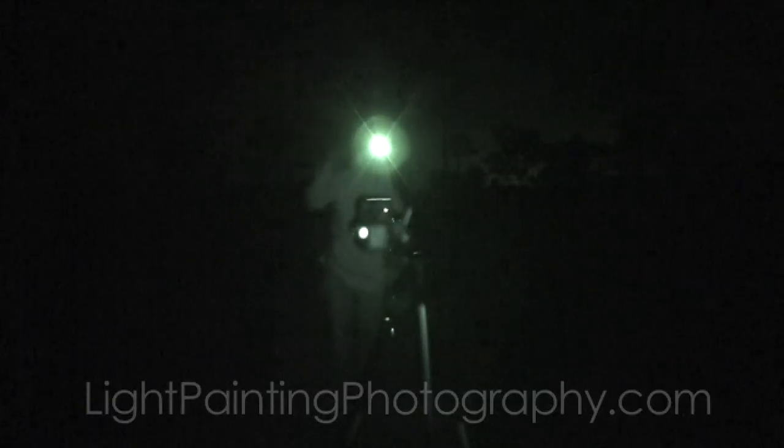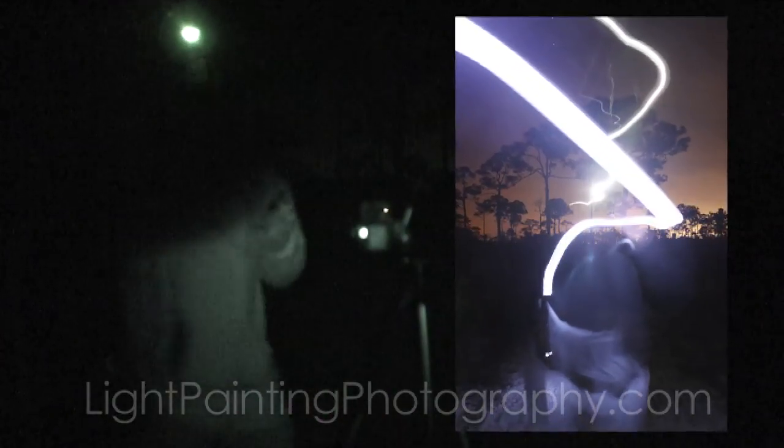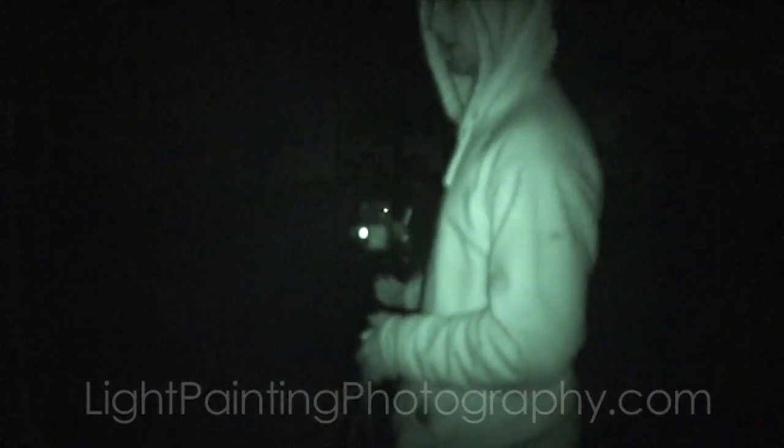What you never want to do is what I just did — walk in front of the camera with the light source on. You can flip this thing on and off, which is what you want. Since I totally screwed that one up, I'll try again and hopefully get it right this time.